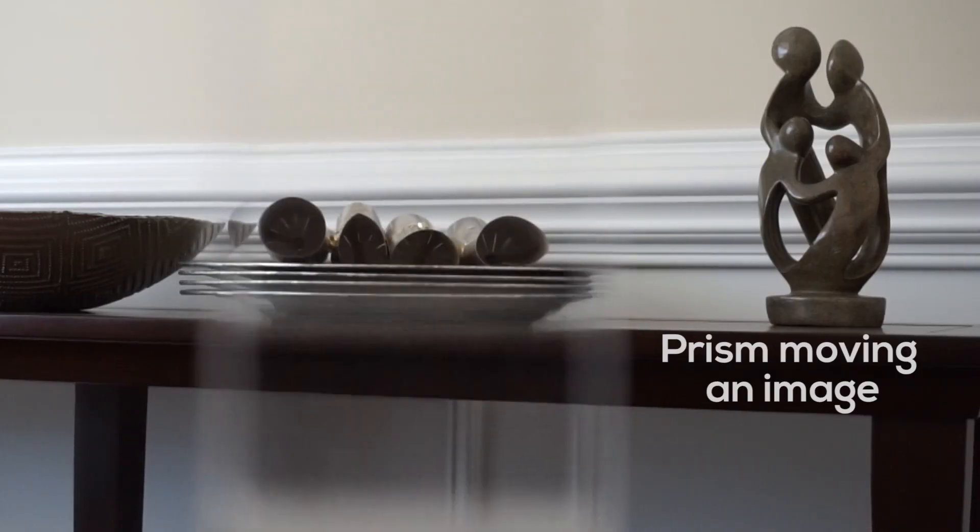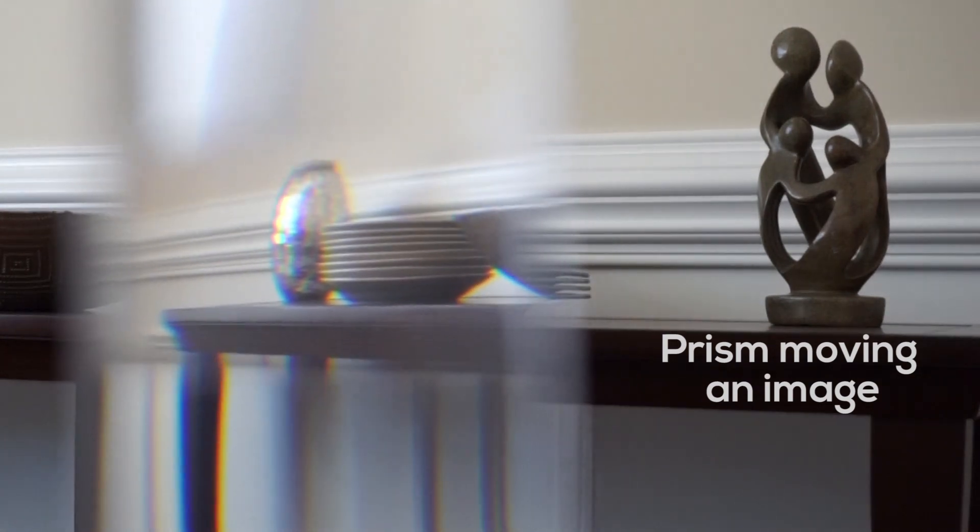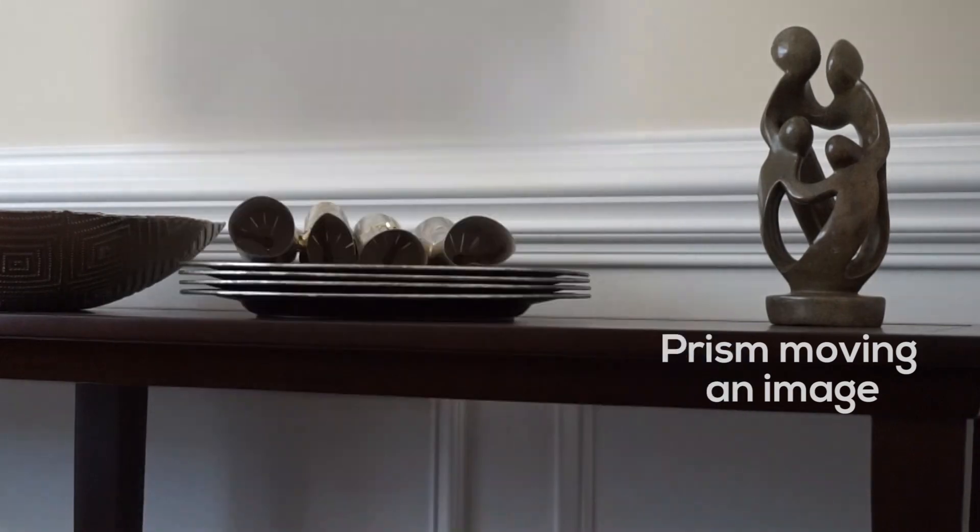Prism in glasses helps to realign the images at the same point in the back of both eyes. Doing so allows you to fuse both images together, creating one single image.